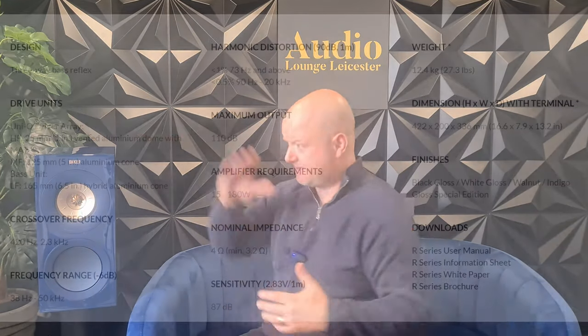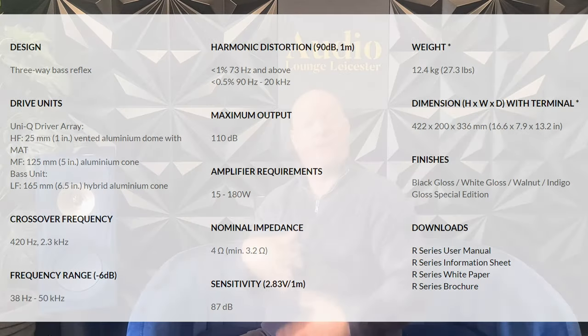The frequency response is 38 Hz to 50,000 Hz. The 50,000 Hz — we can't hear that — but the fact that it can reach 50,000 Hz tells me it can get to that 15,000 to 20,000 Hz range we can hear with ease; it does it easily. They have bi-wireable binding posts on the back, and it's also bi-ampable and bi-wireable.